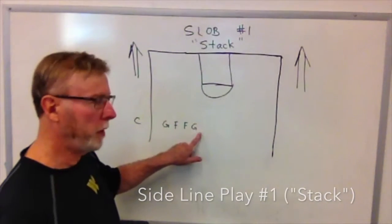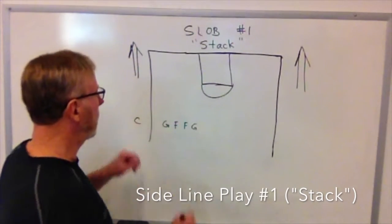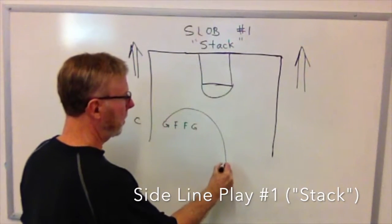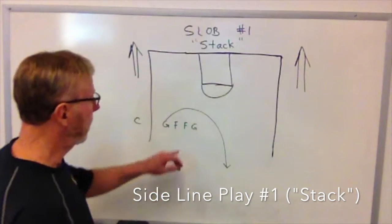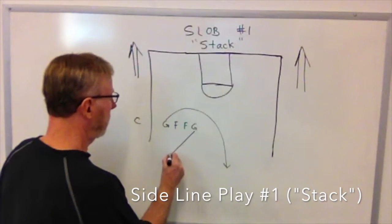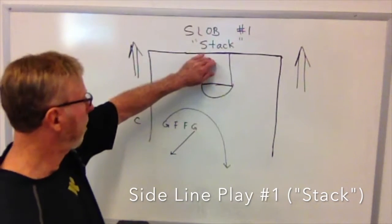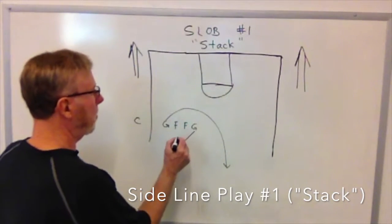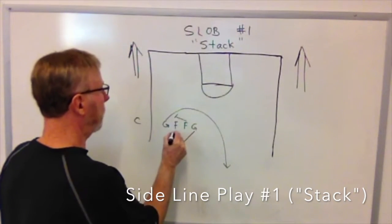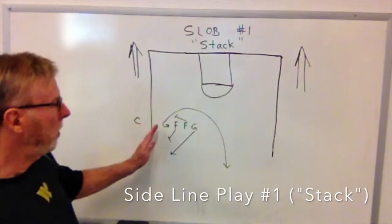Our two guards are at the ends and our forwards are lined up in the middle. On slapping the ball, the guard closest to the ball is going to break towards the basket but will end up in backcourt. The guard in the back will break towards the basket but will also end up in backcourt. The two forwards are breaking opposite directions — the back forward breaks one way, the front forward breaks the other. In effect, they set screens for the guards.